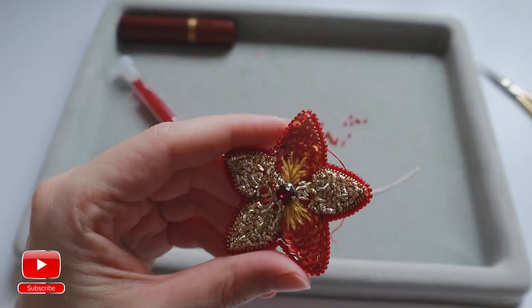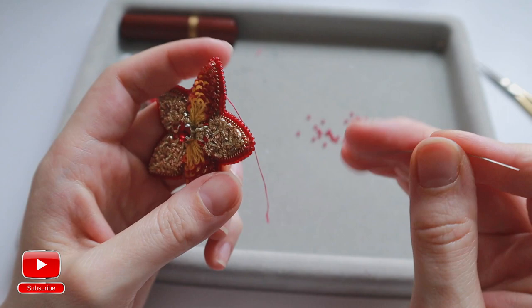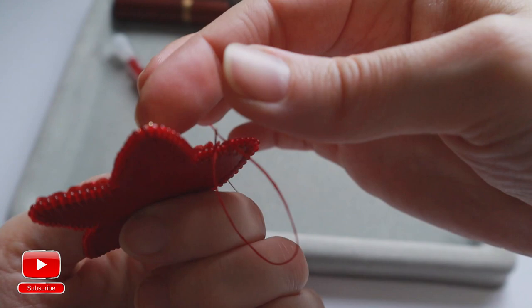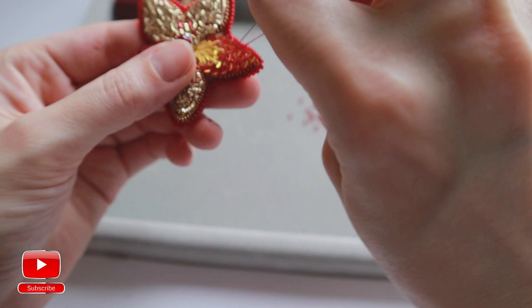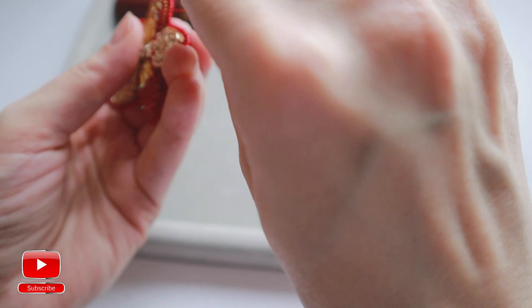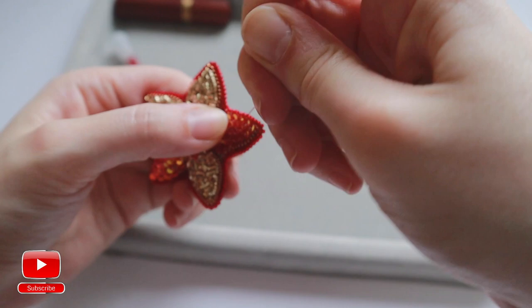If you have the same problem — that your thread is very short — with an empty needle, pass into your embroidery this way and then pass with the thread in the needle. Then try to pass one more time to secure the thread. Be very careful with your short tail. Last one through the same spot. Pull and cut the thread.